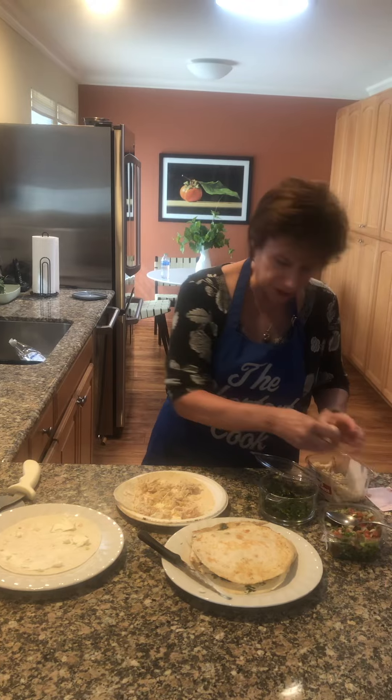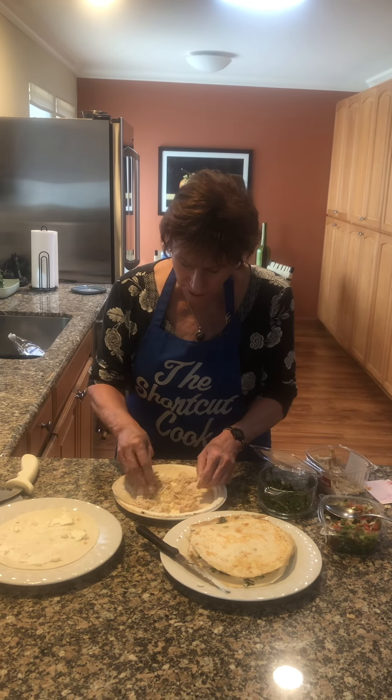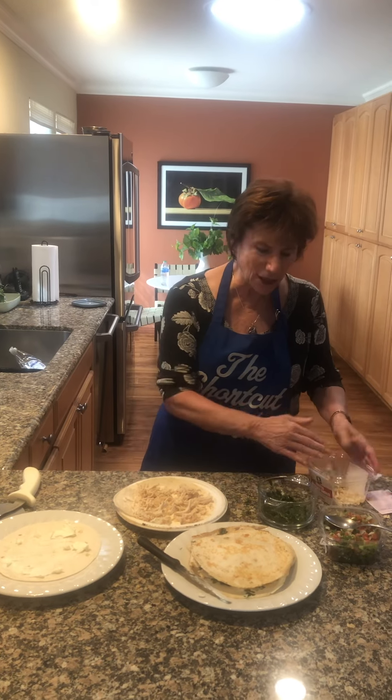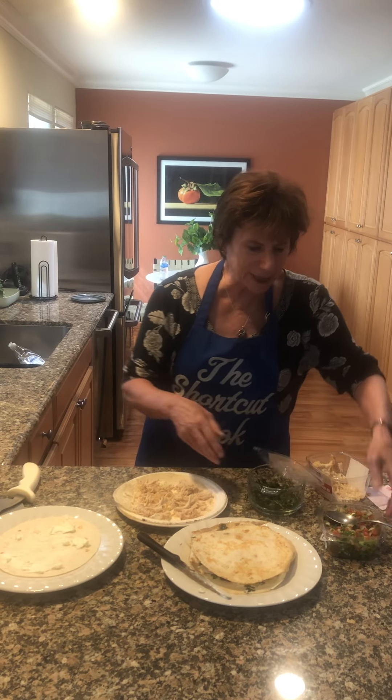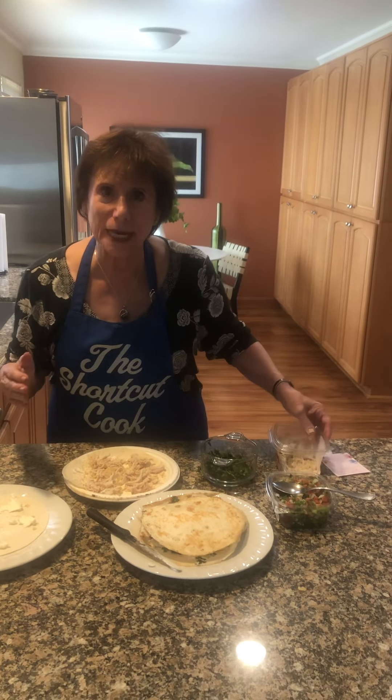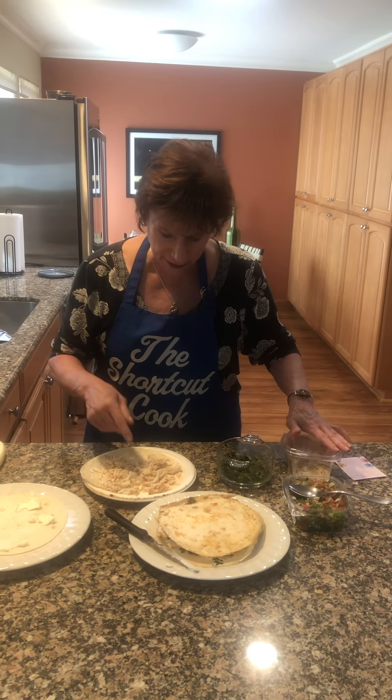Otherwise, you can buy chopped chicken — they have it prepared and ready to go. Even the cilantro and the salsa you can buy pre-made. But we're trying to watch money and eat healthy — that's what this shortcut cook is about.